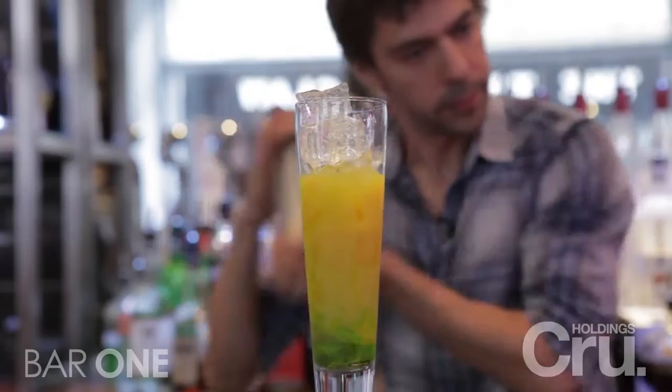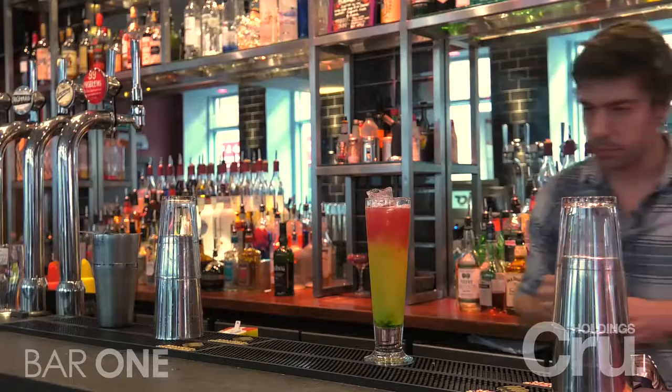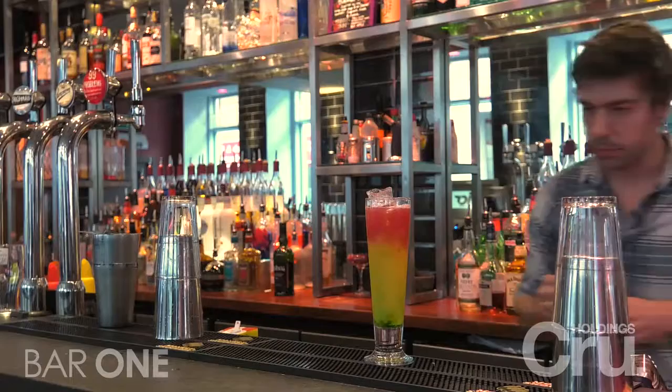And then we've got some cranberry juice in here which we're just going to shake up and then layer on top. And we're just going to serve with a couple of straws stuck to the side and there you have the Key West Cooler.